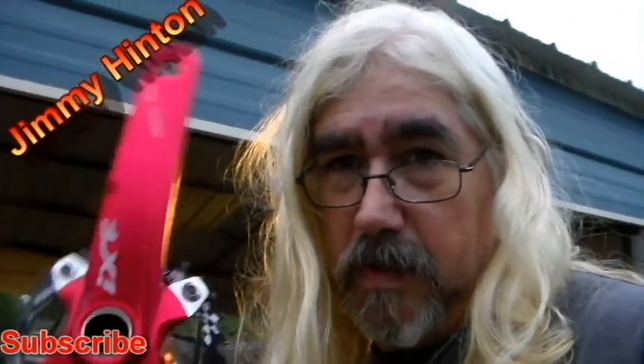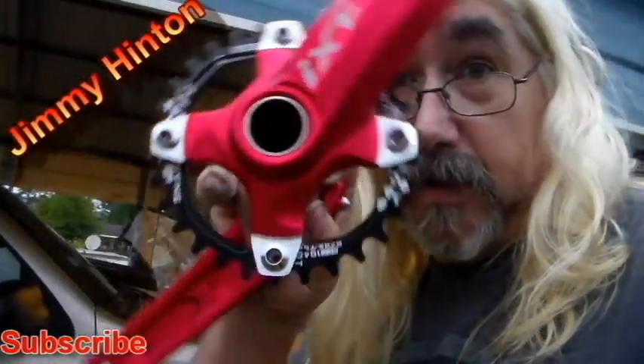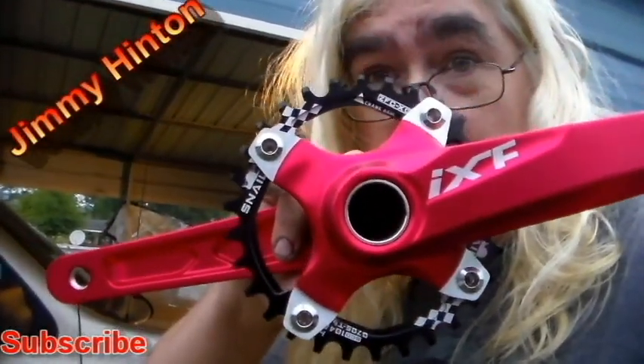It's supposed to be a lot lighter than the stock. They give me gearing options to change the gearing on these things, and I like it. At first I didn't like the black on red, but that looks kind of neat when I put them together.